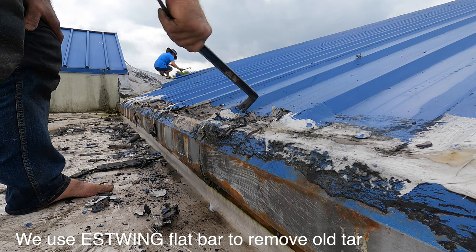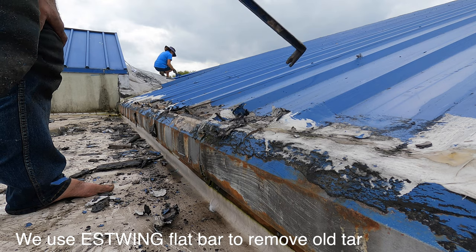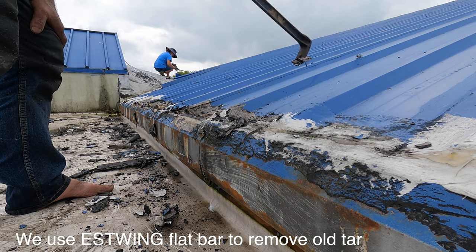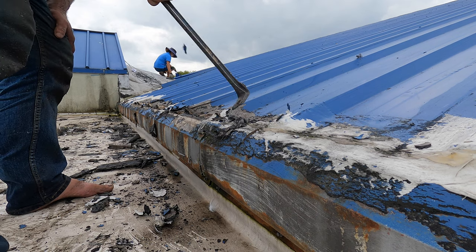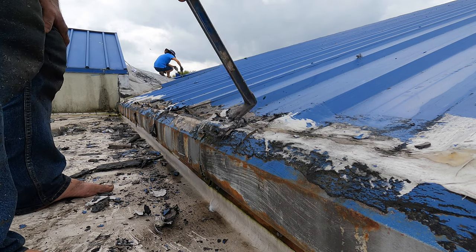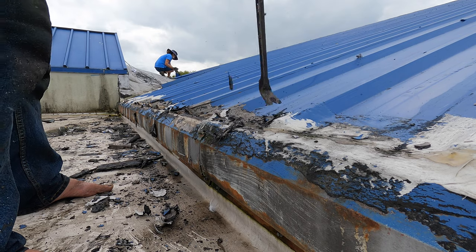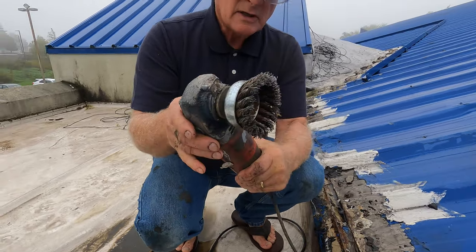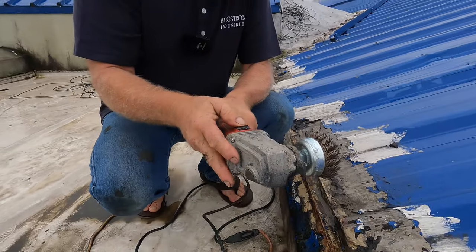Repairing a rusted metal roof leak. After you've removed the bulk of the tar and caulking, you clean it with a wire brush. I use a Milwaukee grinder with a wire brush — not sponsored — and I clean it.